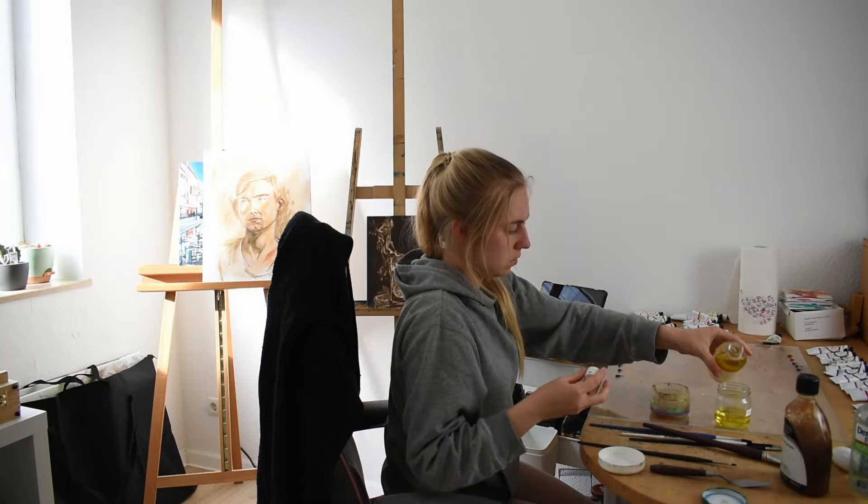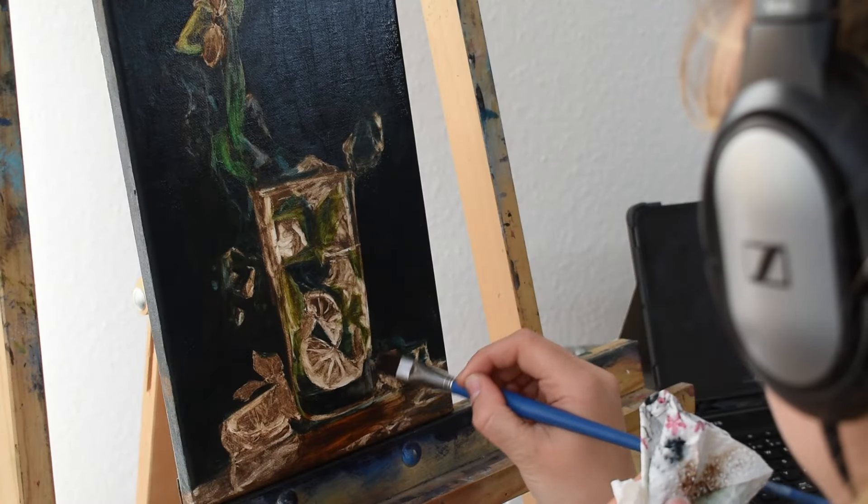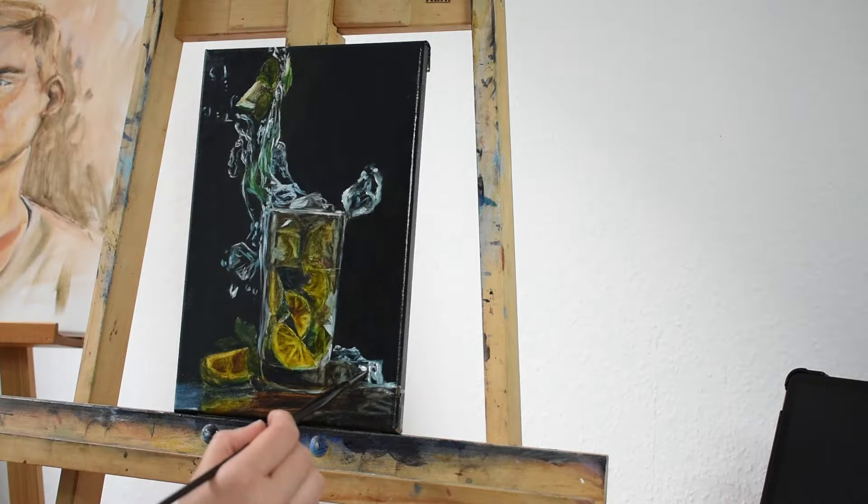The next day I started creating depth on my realistic oil painting. Glazing let me add some color while still showing the underpainting beneath. Afterwards I mixed in some white for the first highlights.